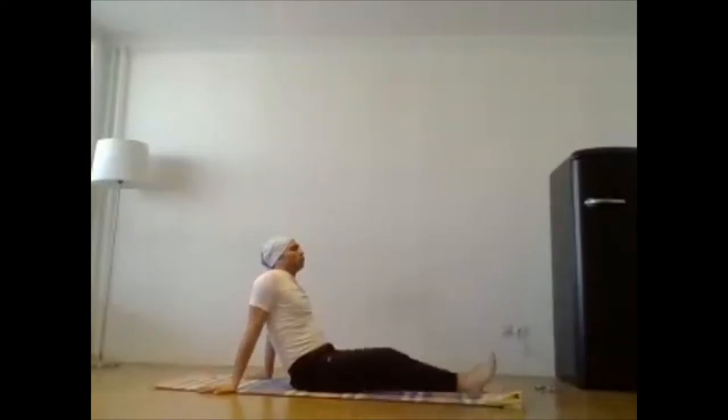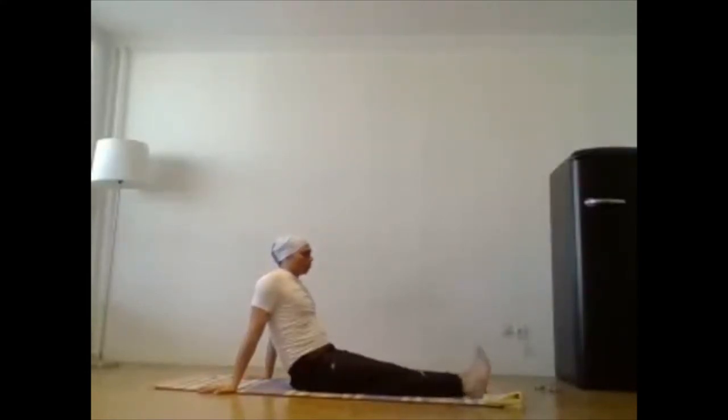Inhale, exhale. Your knee up, down, up, down — proper relax your leg muscles, your thighs. Your both feet inside, outside — proper relax your legs.